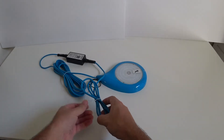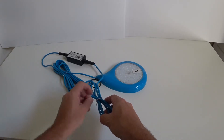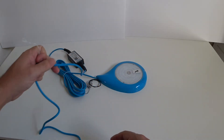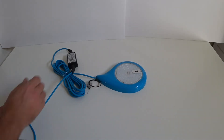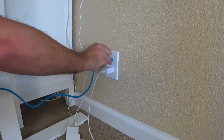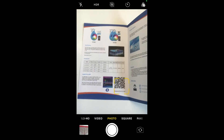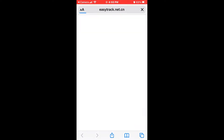Let's plug the light in and get started setting it up. To download the app you control the light with, you just scan the QR code in the instruction pamphlet. It automatically takes you to the location where you download and install the app on your phone. Very simple.